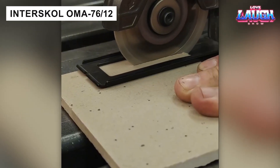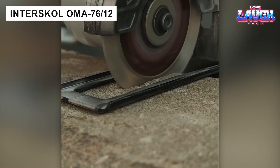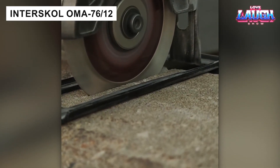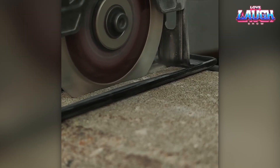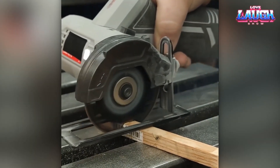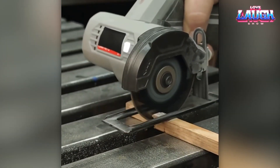The Interskoll OMA-76-12 impresses with its record cutting depth of 0.70 inches using a 3-inch disc. In addition, this mini angle grinder comes with an adjustable support platform and lighting. The tool costs $61.